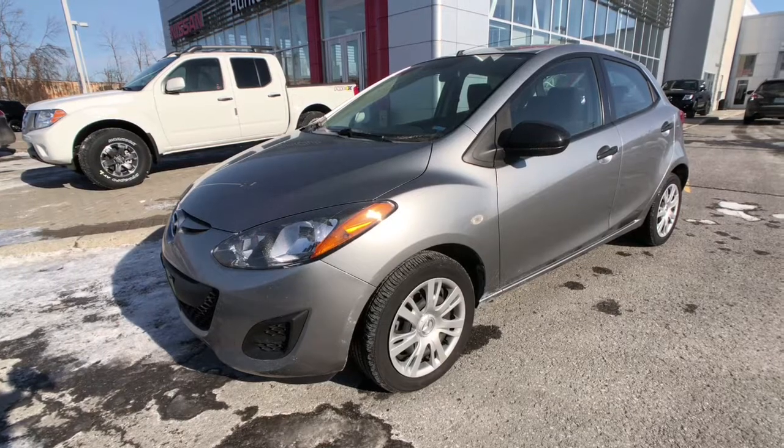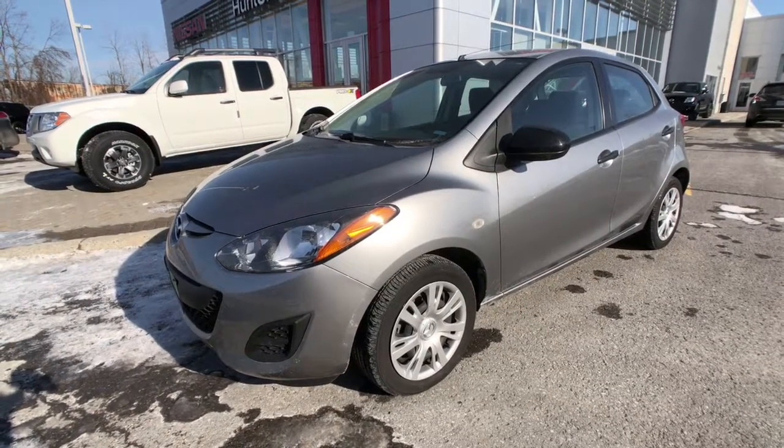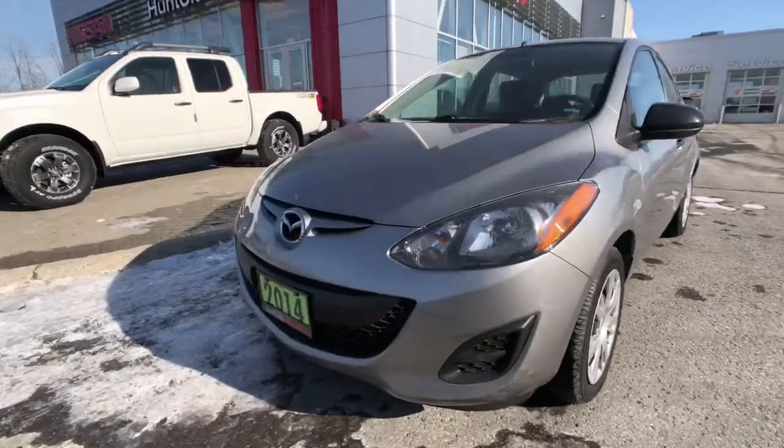All right, thanks for joining us here today at Hunt Club Nissan. My name is Jason and we'll be taking a look at our 2014 Mazda 2. This vehicle comes with power locks, air conditioning, auxiliary input jack, and seating for five.